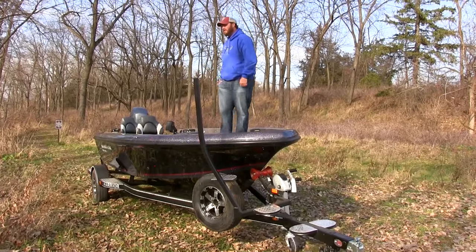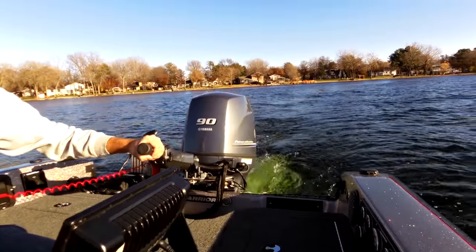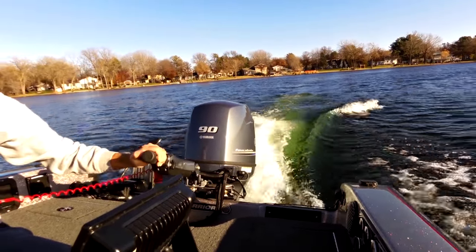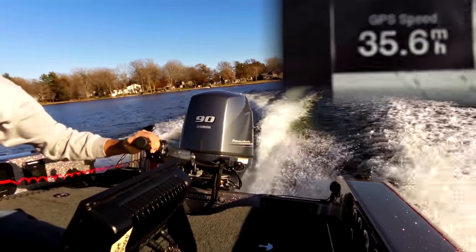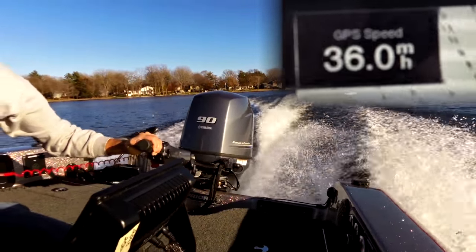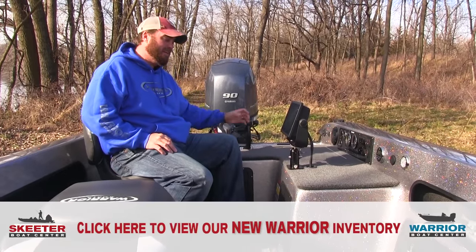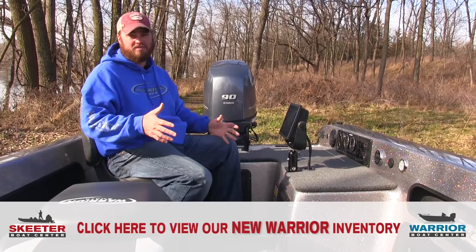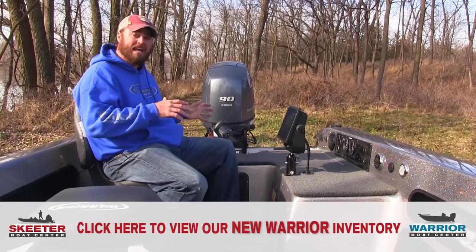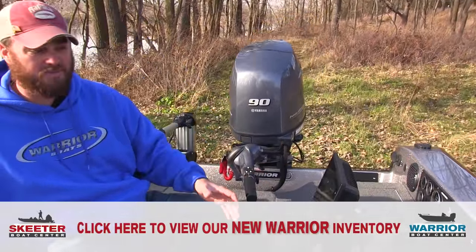Why don't you guys jump on inside the boat — we'll show you some inside features. Welcome to the Warrior 1890 Tiller Command Center. As tiller fishermen, we never leave this position. Let me show you some of the features back here — it basically has all the storage and everything you need right at your fingertips.